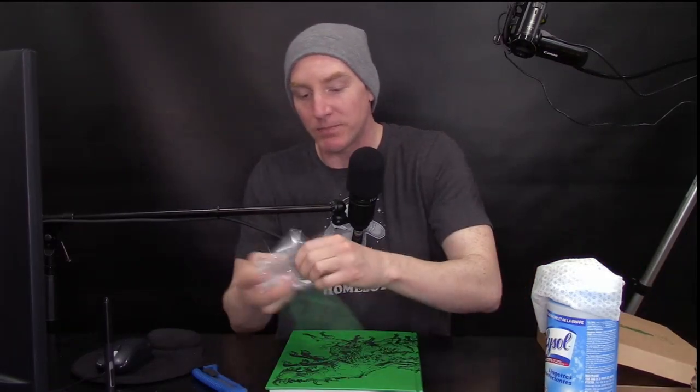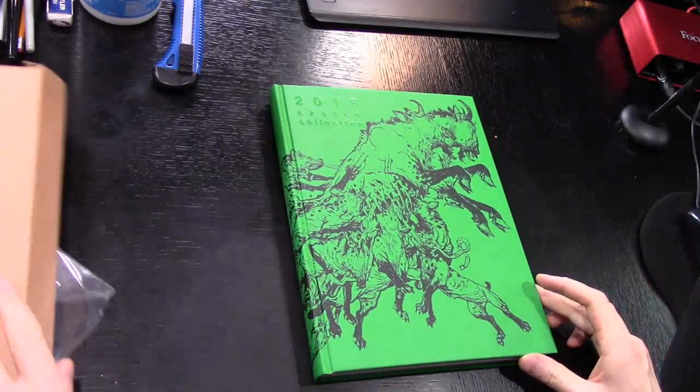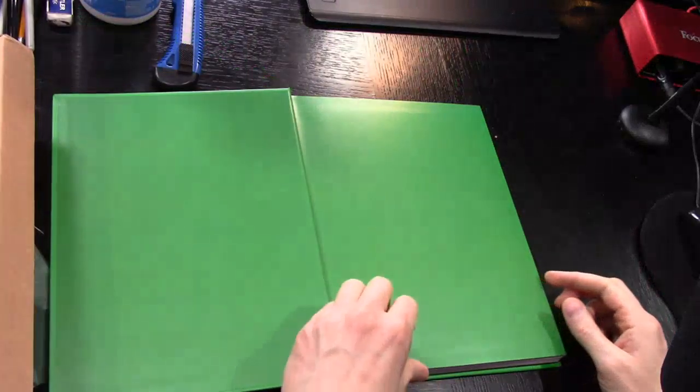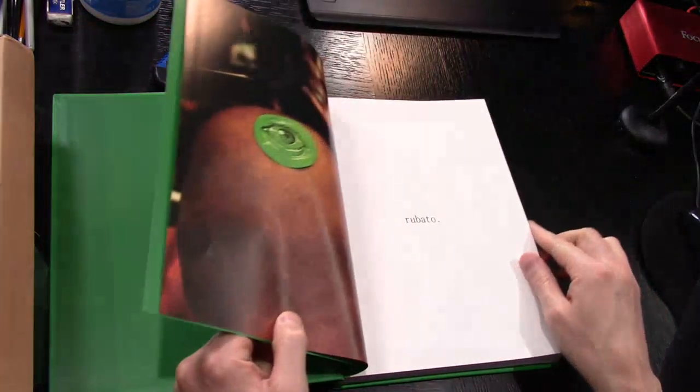I watch these live streams with him signing the books and he draws something on the front page. I don't expect that in my book because he's only one guy and who knows how many thousands were put out. Just the front drawing is spectacular - let's give you a view over the shoulder here. No drawing, so yeah he didn't draw on this one. That's fine, I am a happy man.